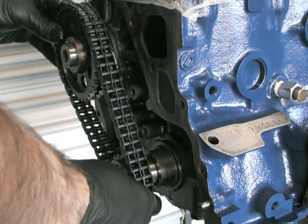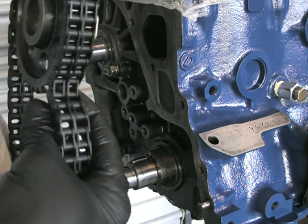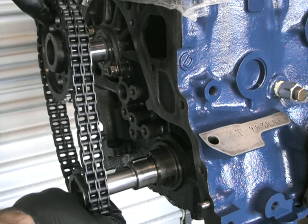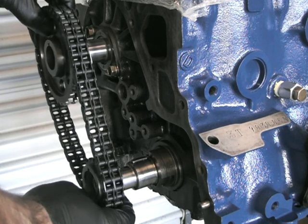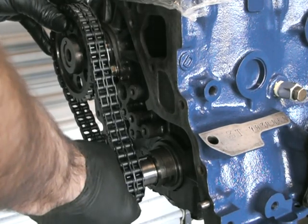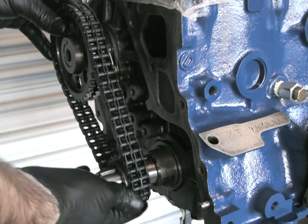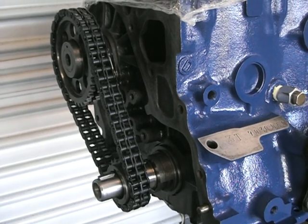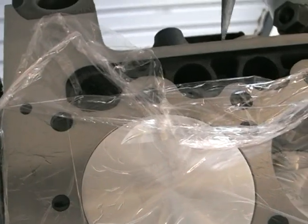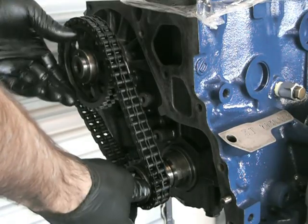The other thing is that auxiliary shaft at the top — there's nothing actually holding it in at this point. So a good thing to do is, in the top of the cylinder block, stick a screwdriver in the third hole back, and that will actually stop it from pushing back. You can see it actually started to push back right then. So stop that shaft going back — third hole back, stick a screwdriver down there, and that will stop that auxiliary shaft getting pushed back any further.